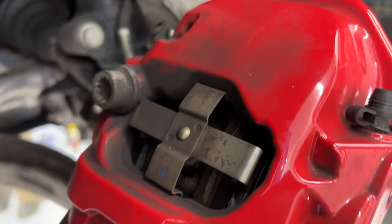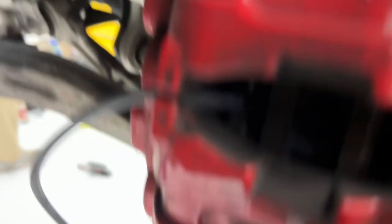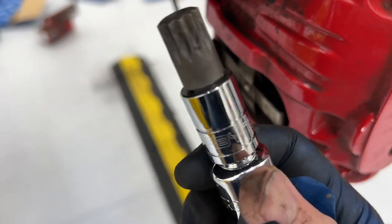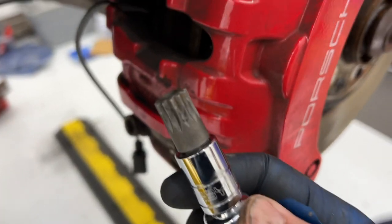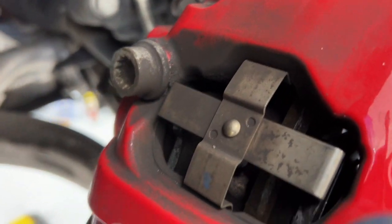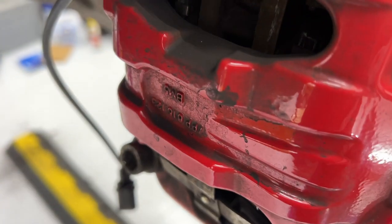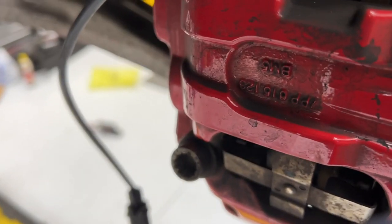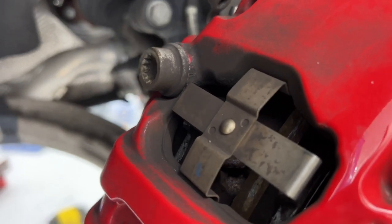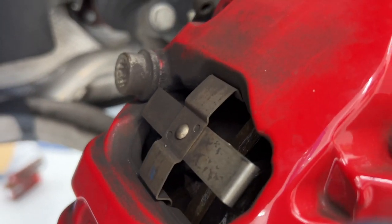Next we're going to remove the caliper. It's just these two big bolts here and it uses one of these triple square tools — this one is an M14. I've got this on a breaker bar because when you put them back in it's going to be 145 foot-pounds, so they should be on there pretty tight. With the breaker bar it's easy to remove them. These are stretch bolts, so Porsche recommends that you replace them each time with new bolts.